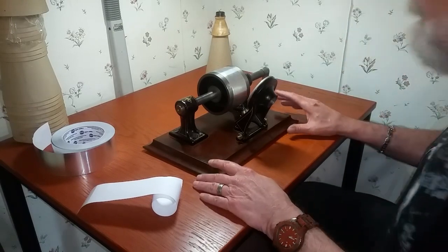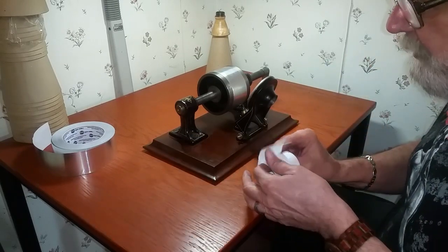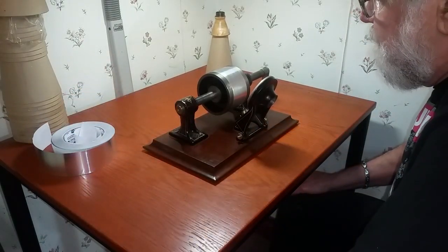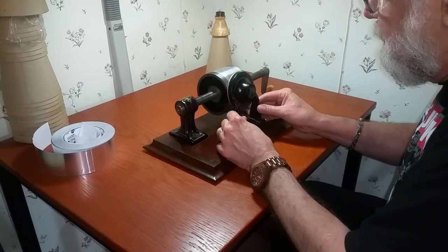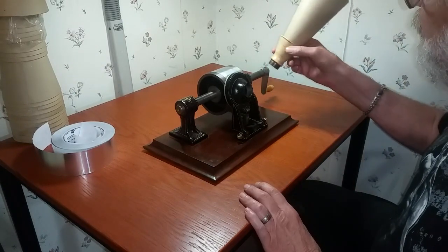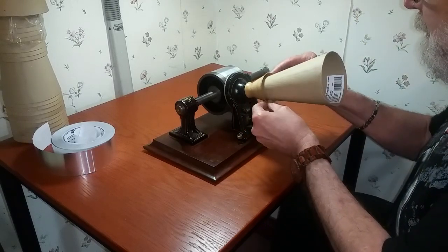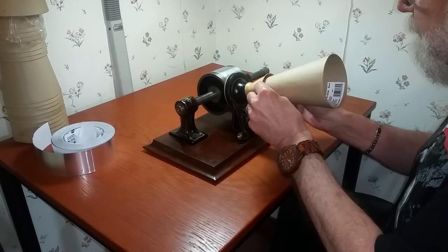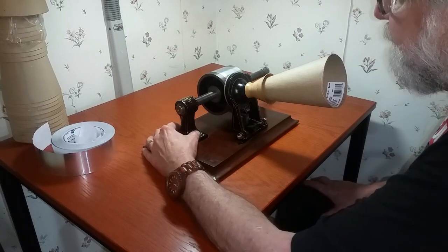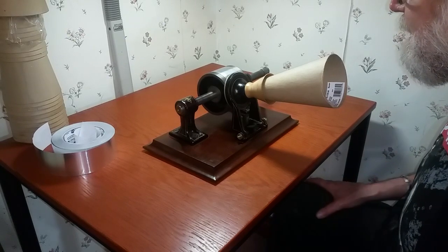When Edison invented this machine in 1877, the very first recording in the history of the world — this had never been done before — the very first thing he recorded was Mary Had a Little Lamb. We're going to replicate that original recording on this machine. I've added a small paper cone to the original horn, just to make it a bit more efficient. Everything is lined up, the machine is ready to record. This is all acoustic, of course. Without further ado, this is the original recording that Edison made in 1877: Mary Had a Little Lamb.